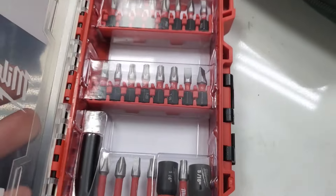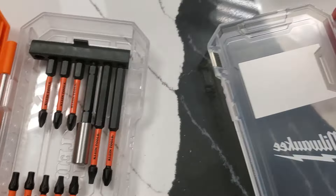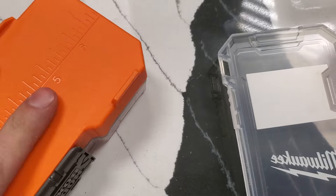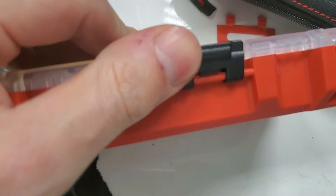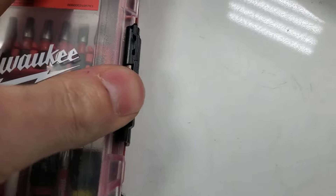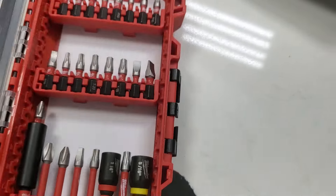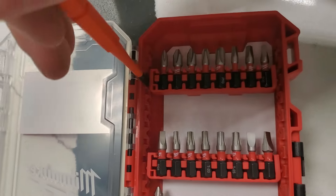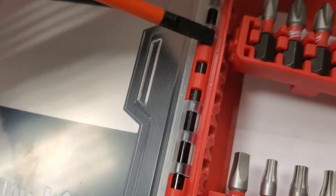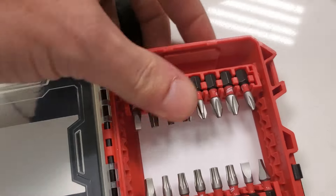You can see how good that latch is — you really have to get some weight behind it. You get this big case because it's really really tough. You get your flathead and you pry this out right here like that, then you put it in backwards and face it down.